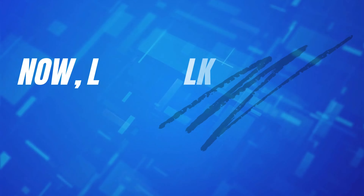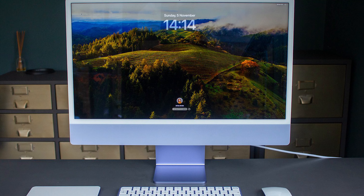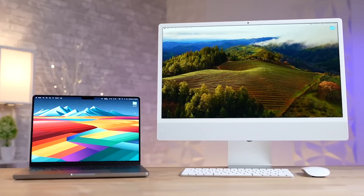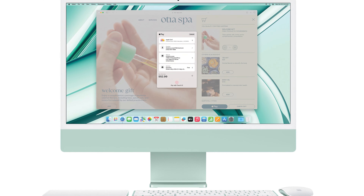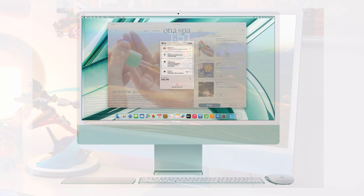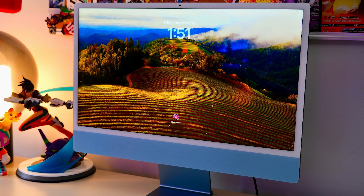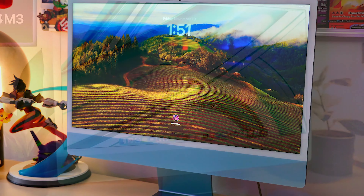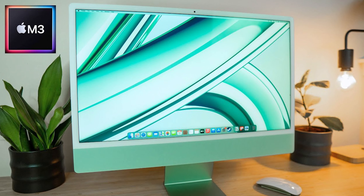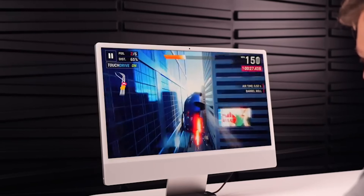Now let's talk about the display. It's still the 23.5-inch 4.5K Retina display, which is beautiful. Colors are vibrant, the brightness hits up to 500 nits, and True Tone keeps everything looking natural. But there's one little issue: the size. That resolution of 4480x2520 is almost too much for a screen this size — a lot of users might find themselves scaling the display to make text more readable. Ideally, a 27-inch model would be perfect for this resolution, but Apple hasn't hinted at any plans to bring that size back. Still, if you're doing creative work editing photos or videos, this screen will look stunning.